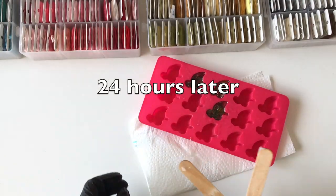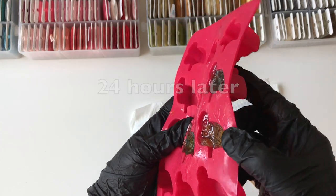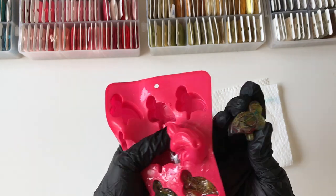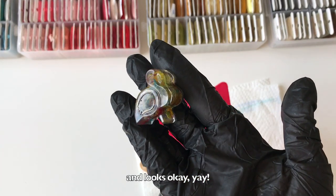24 hours later. Easy to take out, and it looks okay! Yay!